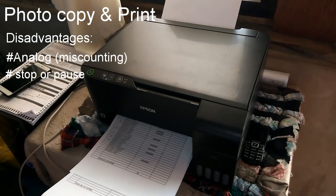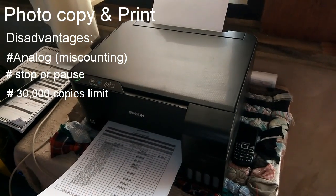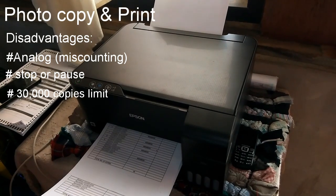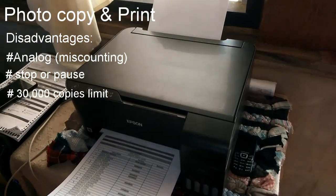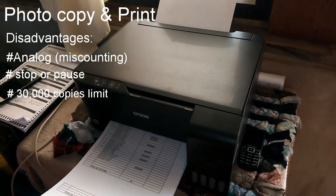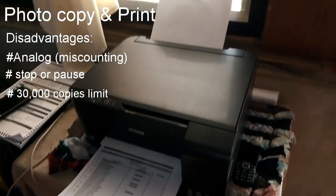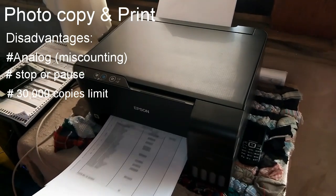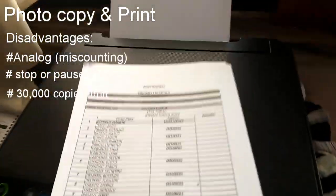We are only allowed to print 30,000 copies. If we reach that limit, we'll have to bring this printer back to their service center in order for them to reset it. It will be really a hassle, but since this printer is programmed that way, we can do nothing about it. We'll just have to bring it there — but this printer is light, so it will be easy to bring, though it's still a hassle.